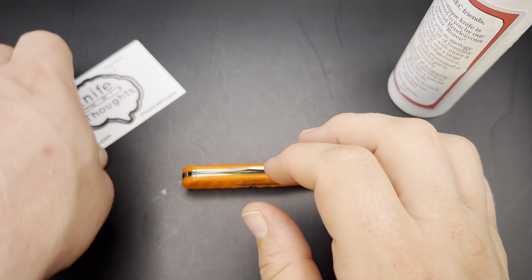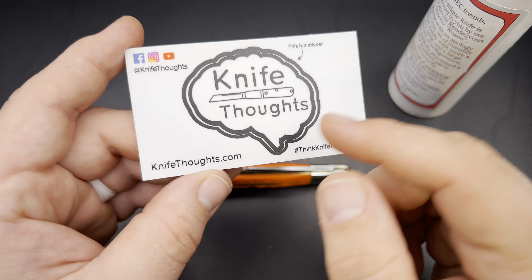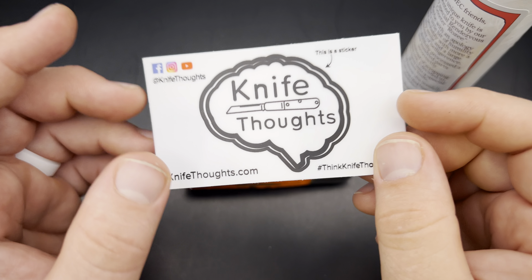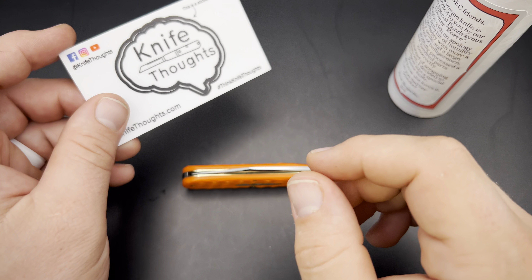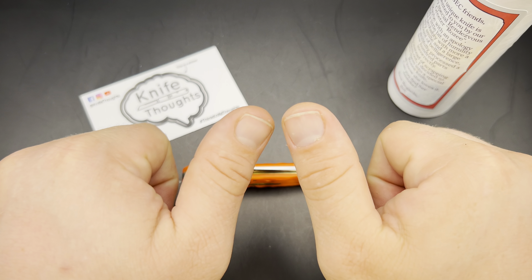If you've enjoyed this video, make sure you subscribe to the channel, click the bell and select all so you know when I post new videos, and also make sure you go to knifethoughts.com and subscribe to my newsletter — that's the best way to get all the latest knife thoughts. And last but not least, as always, don't forget to go out and do good.